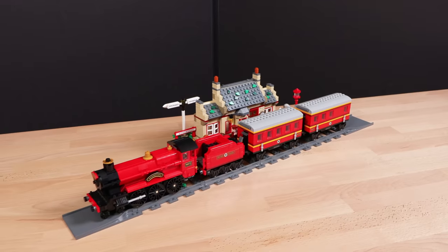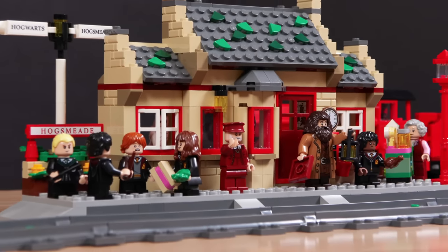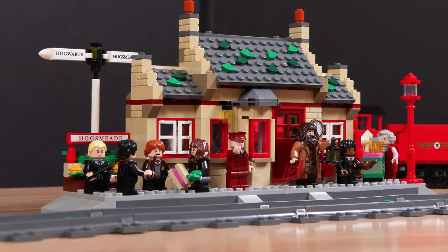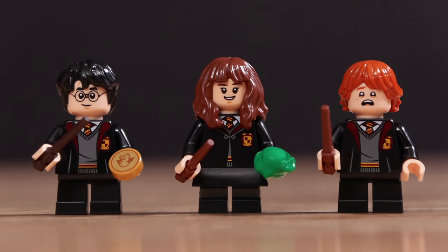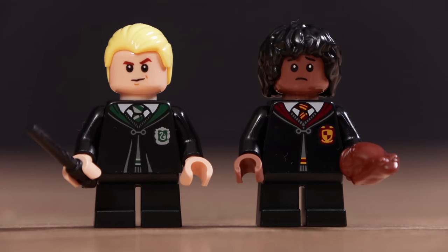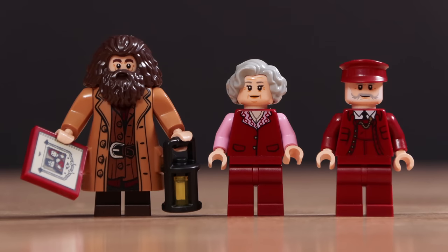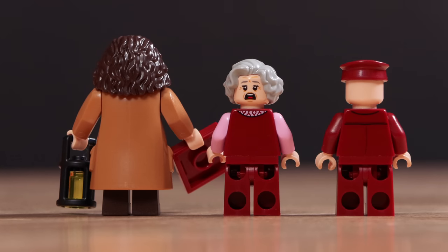Lastly, we have the Hogwarts Express train set with Hogsmeade Station, with 1,074 pieces retailing for $130. Taking a look at the minifigures, we have Harry, Hermione, and Ron with different accessories, back prints, and Hermione also has a skirt piece. Next is Draco Malfoy as well as another Hogwarts student — both look great with dual-sided head prints and other accessories. Lastly, we have Hagrid, the trolley cart lady, and a conductor minifigure, only one of which has a dual-sided face.